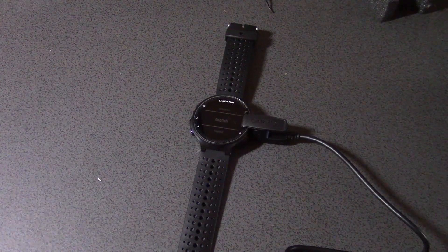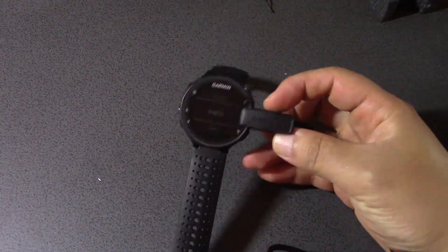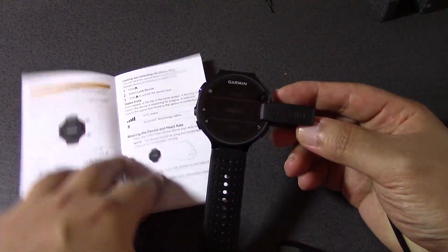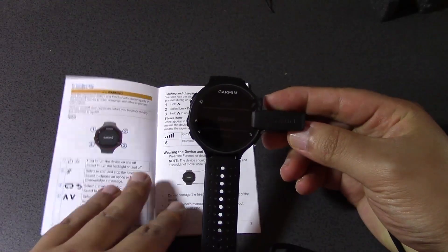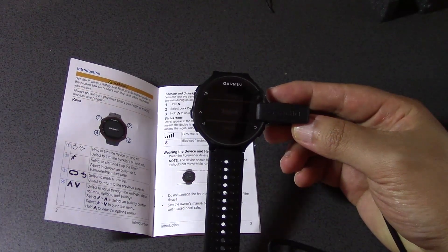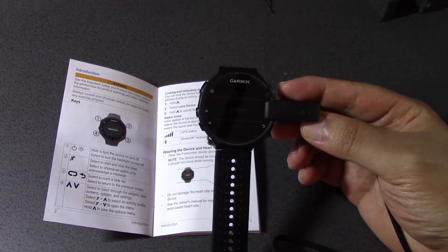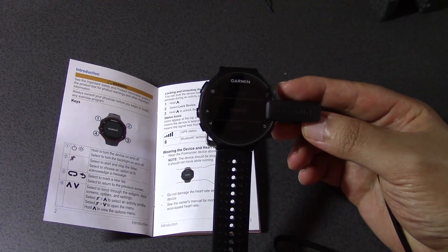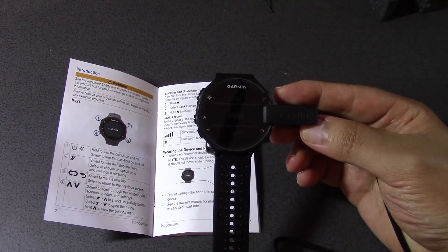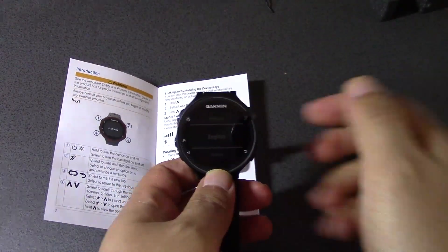Hey guys, welcome back to episode 2 of Garmin Forerunner 235. As you can see, we've been charging for about an hour or so and now it's turned on by itself. I've got the user manual here and we're just going to focus on understanding the four buttons right now. I'm going to stop charging now and practice that.